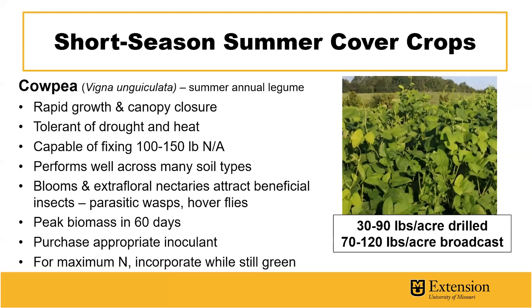Cowpea is a summer annual legume of interest for filling the bare fallow period, which also has very rapid growth and canopy closure. In addition, it's very tolerant of drought and heat and capable of fixing a large amount of atmospheric nitrogen at 100 to 150 pounds per acre. This cover crop works well on many different soil types, and just like buckwheat, the blooms as well as the extra floral nectaries are very capable of attracting beneficial insects such as parasitic wasps and hoverflies.